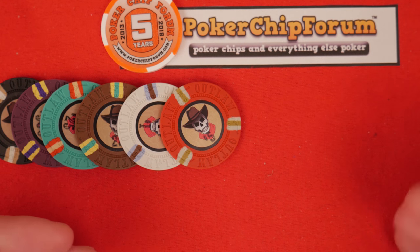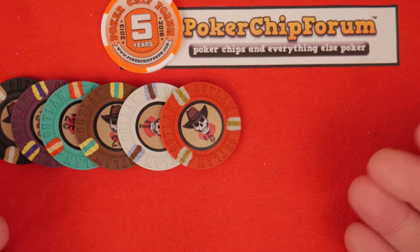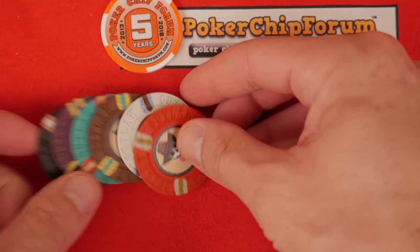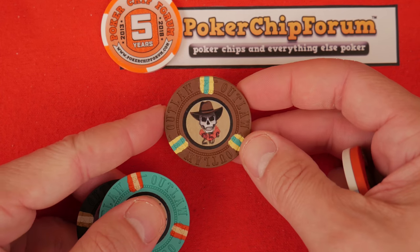Hello and welcome, my name is John Hobby. This video is brought to you by pokerchipforum.com and my Patreon subscribers. Thank you so much for making this possible. Today we're talking about the Outlaw series of poker chips.